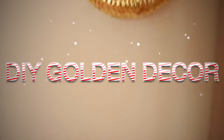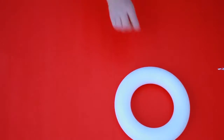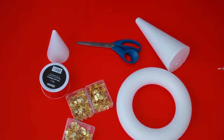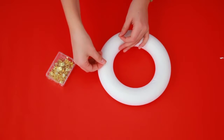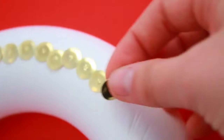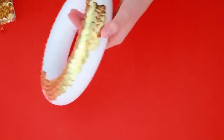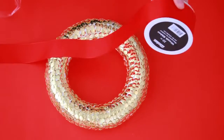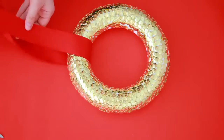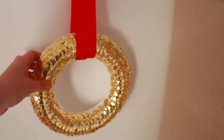Alright, so the first DIY we're making today is this DIY golden decor piece. What we're going to start out with is a styrofoam wreath, some golden thumbtacks, red ribbon, a pair of scissors, and optionally some more styrofoam forms. What you want to start out doing is grabbing some of the little thumbtacks and basically just sticking them into the wreath. You just want to continue doing that until you've covered pretty much half of it, like I'm doing right here. I used approximately three packs of golden thumbtacks to complete the wreath. Then grab some red ribbon and hang it up on your wall, and you're done!